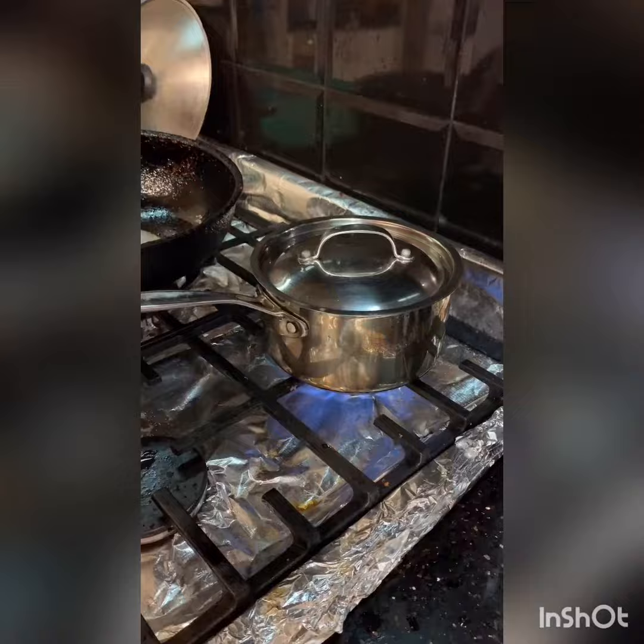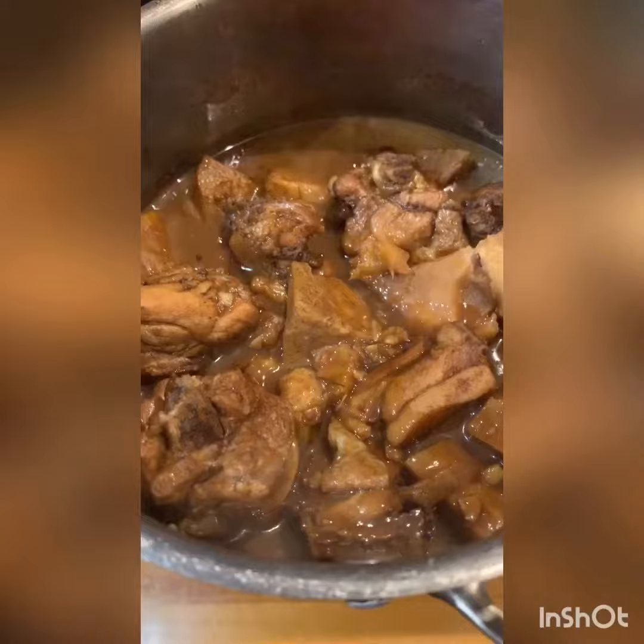And there's the braised chicken with taro — it's ready. That took about 35 to 40 minutes to cook. It's all done and we just plate it up.